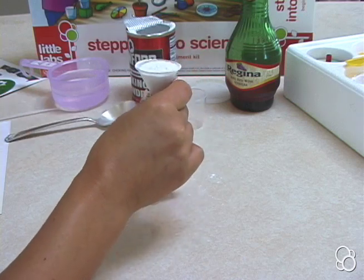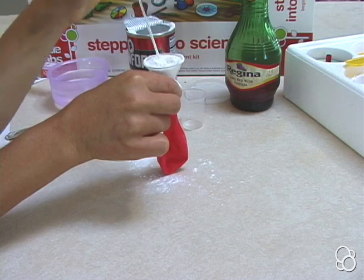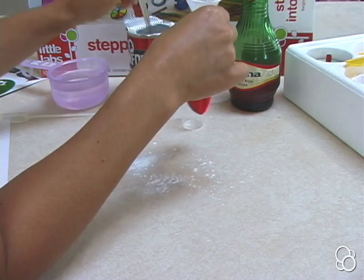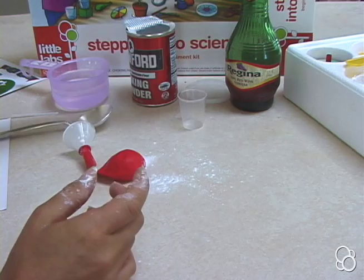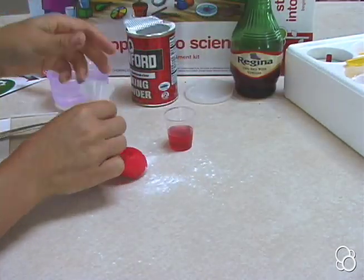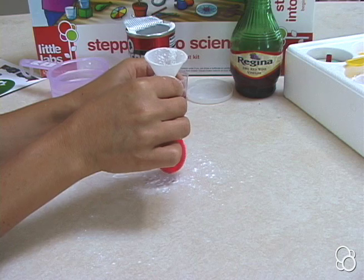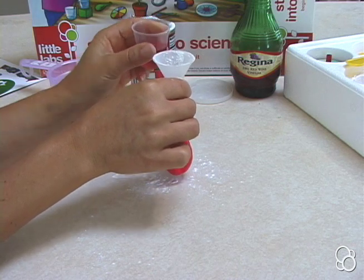In order to get the powder in, it might be useful to use a pipette to just get it through the funnel. You can add a little more if needed. Now, fill the measuring cup halfway with vinegar, and then pour the vinegar into the funnel, but you're going to want to close the balloon very quickly thereafter — you'll need to have quick hands here.